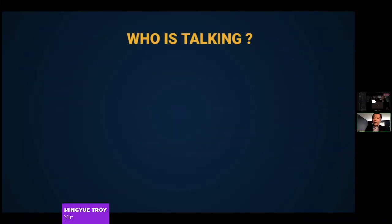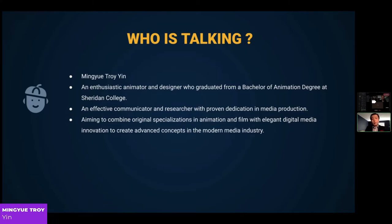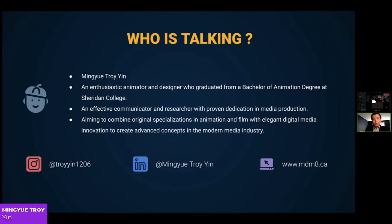Hello everybody. My name is Mio Choi Yin — you can simply call me Troy. I'm a thesis animator and designer who graduated from a Bachelor of Animation degree at Sheridan College and will soon be graduating from Ryerson with a master's degree. I'm an effective communicator and researcher with proven dedication in media production, aiming to combine specialization in animation and film with digital media innovation. You can find me on Instagram, LinkedIn, and on our website.